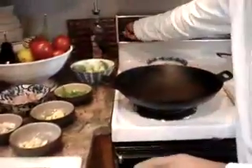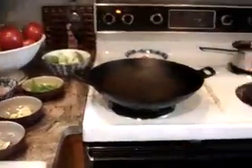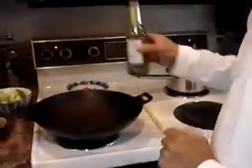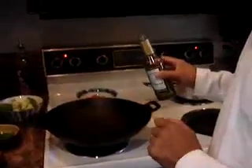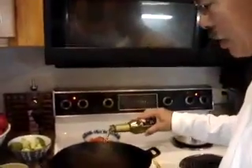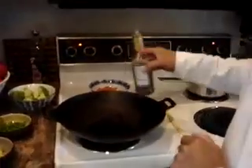The thing to remember about stir-frying is to have everything ready, and we do. What we want to do is have our wok very hot — it's already been preheated. So what we're going to do is start with a hot wok and cold oil. This is basil oil, but you can use vegetable oil or olive oil. We're going to put in about a tablespoon of oil right in the wok.